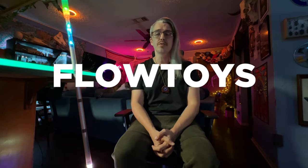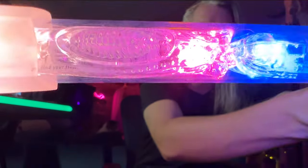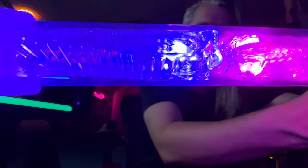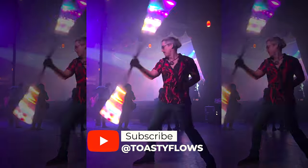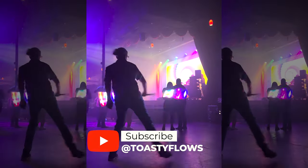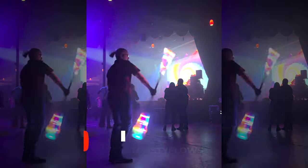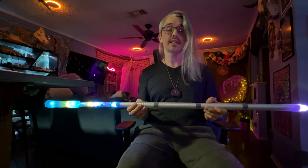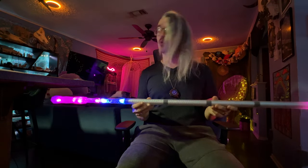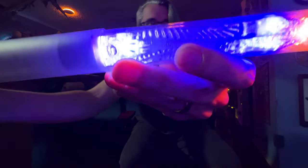Hello YouTube, my name is Toasty and I'm here with a quick review of the Flowtoys contact staff. This sucker retails for about $250. Do I love it? Let's find out. So this is the 60.25 inch contact staff from Flowtoys. It has 6 different lights in it, which makes this a 12F product according to their terminology. Let's do a quick breakdown of the pros and cons of the Flowtoys contact staff.